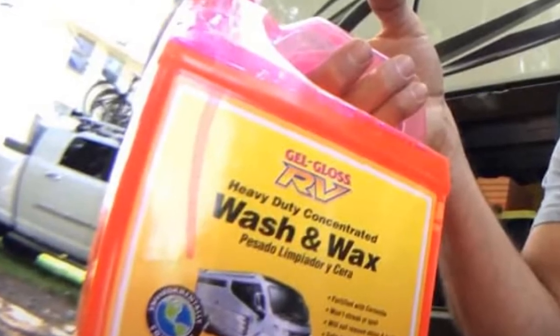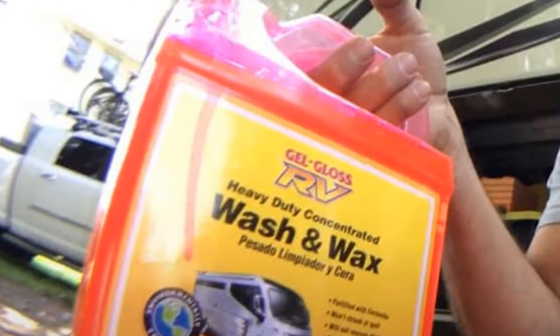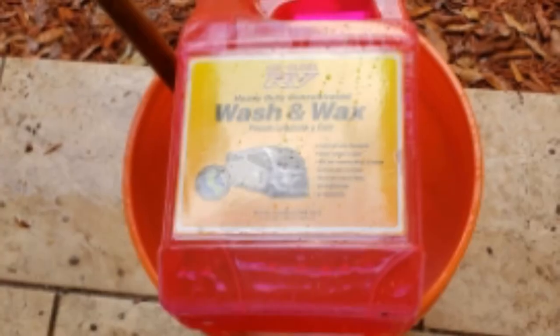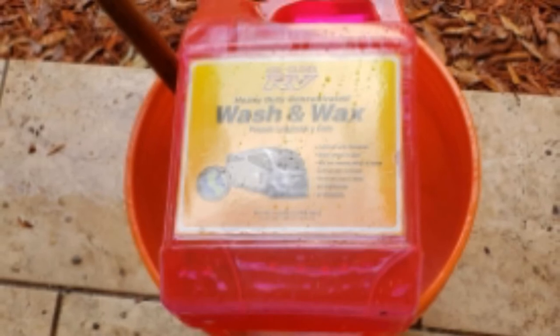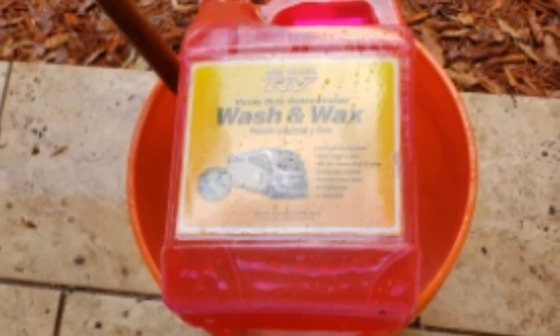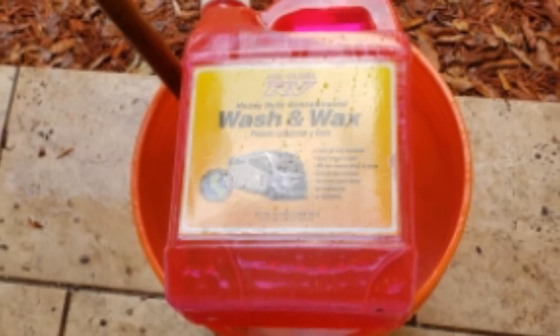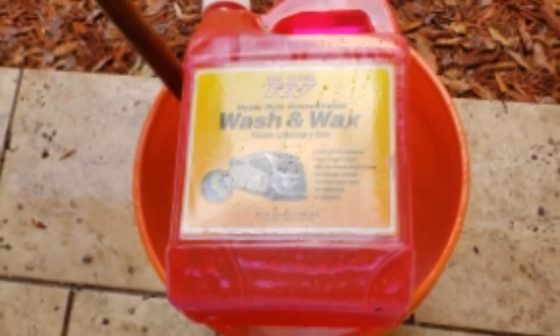Used as a camper roof cleaner, it doesn't provide the targeted protection you get from RV roof-specific formulations, but you could use it with a suitable RV roof conditioner for the ultimate in cleaning and protection. It's also really easy to use, as it cleans and waxes in one step and will clean your whole RV without leaving those annoying streaks or water spots.